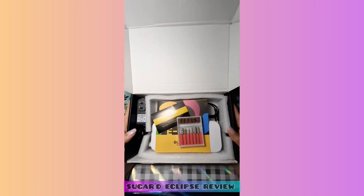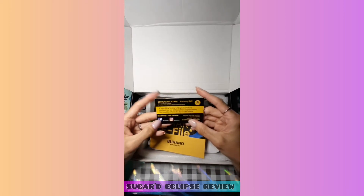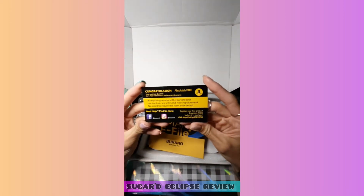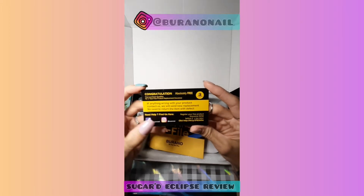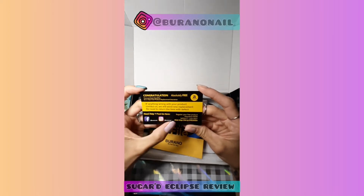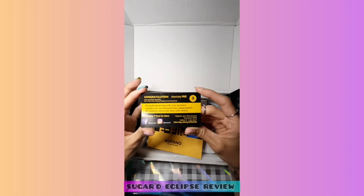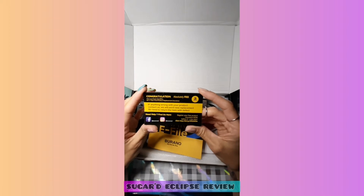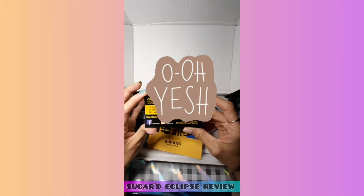It's really nicely packaged. There's a replacement or questions card — you can take a snapshot of this — it lets you know how to get a hold of them, make sure you register, and if anything happens they'll happily replace it for you, which is amazing. Our stuff breaks all the time, so it's really nice that a company has our back. Thank you Verano for that — that's amazing.